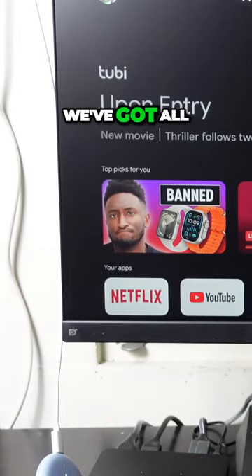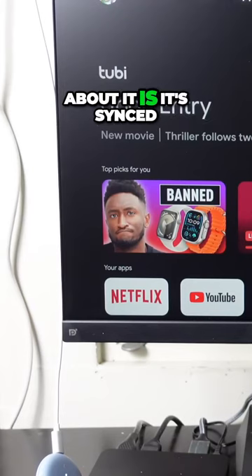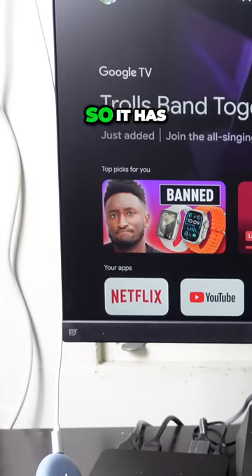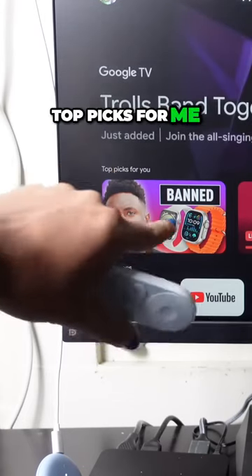It's for you. We've got all of these cool devices right here. The best part about it is it's synced with my YouTube account, it's synced with my Google account, and it's synced with YouTube TV — so it has top picks for me.